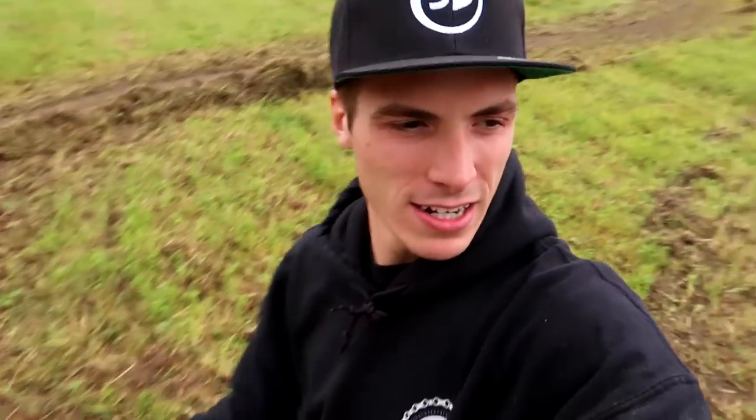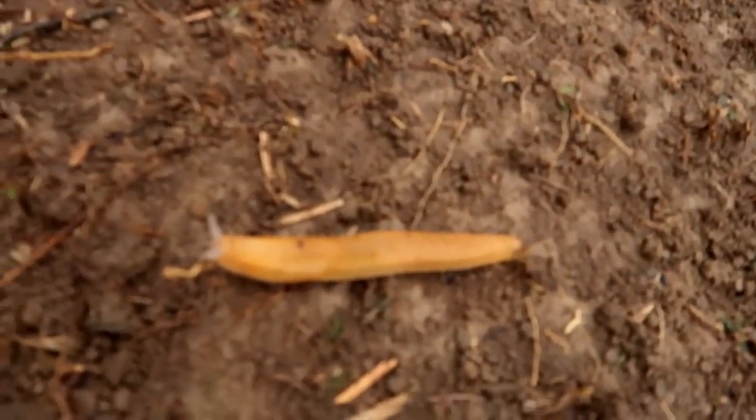Yesterday we started building this track behind me, if you can see it. There's a nice little loop right here, and then it goes down over here and over there, and there's a turn there. There's a slug here and a worm there. Not only are the human beings enjoying it, but also the animals are enjoying it.